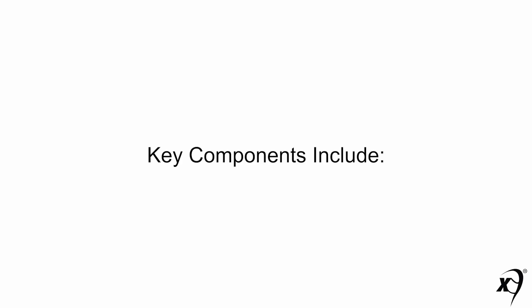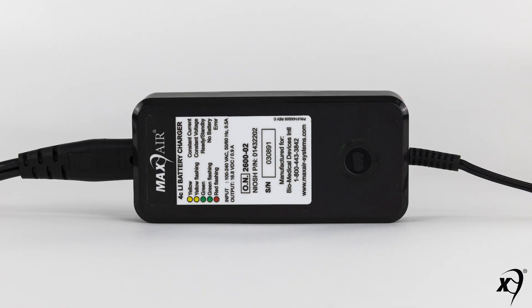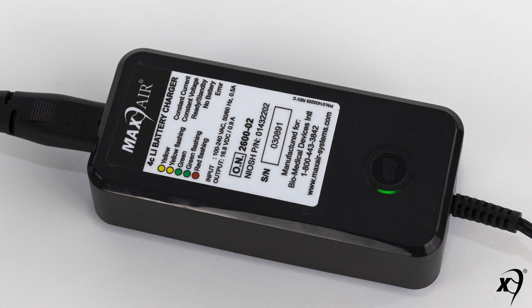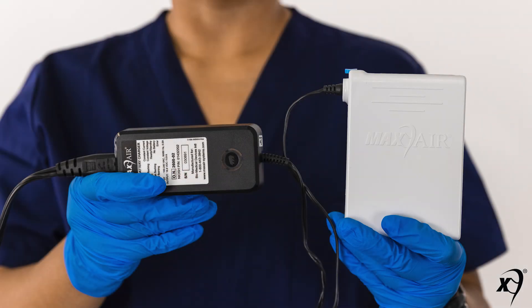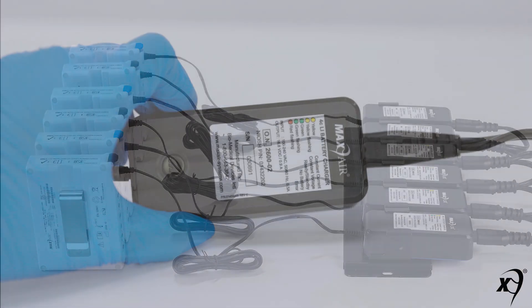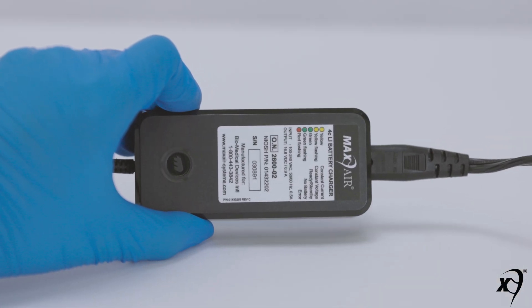This training video covers Max Air chargers and battery charging. Key charger components include a Max Air lithium battery charger, the charger power cord and connector, and the charger indicator light. Max Air chargers are either single or in a six-gang configuration.